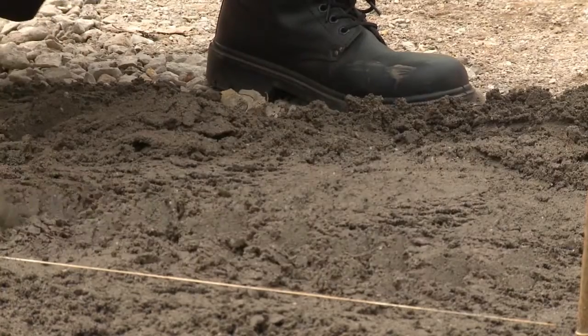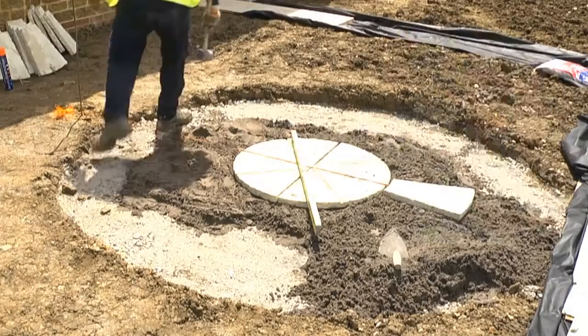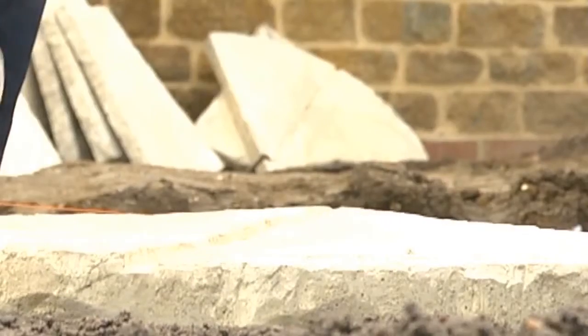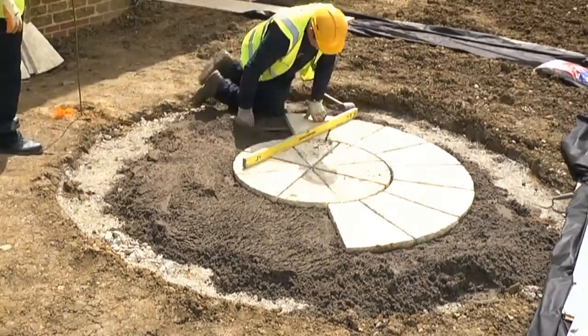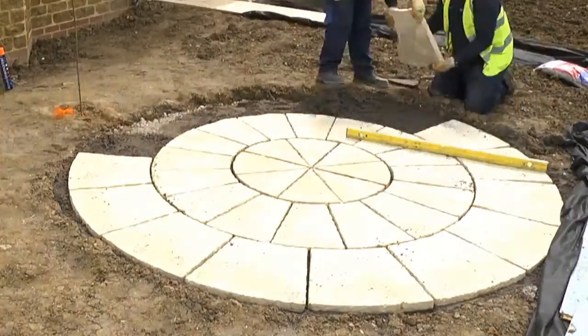You must also ruffle the surface of the mortar to be sure there's some give in it when you tap down the paving slab. Then just lay each concentric circle in turn, tapping each paver down with a rubber mallet and checking with a spirit level to ensure the level and fall are correct. The joints between the circle pieces should be 10 millimetres wide.